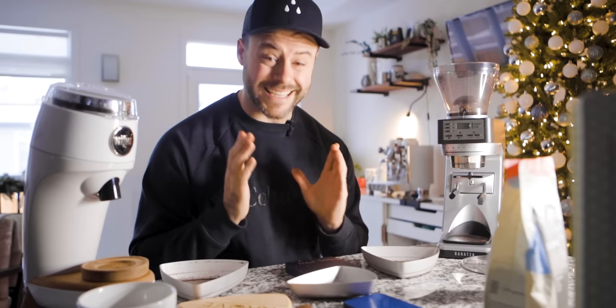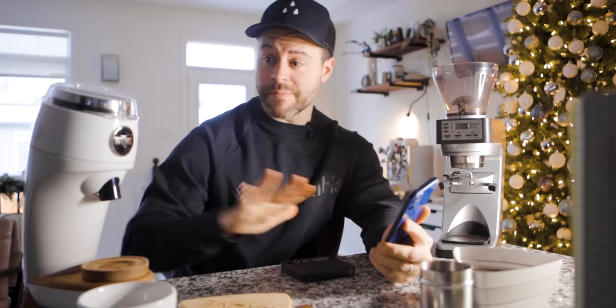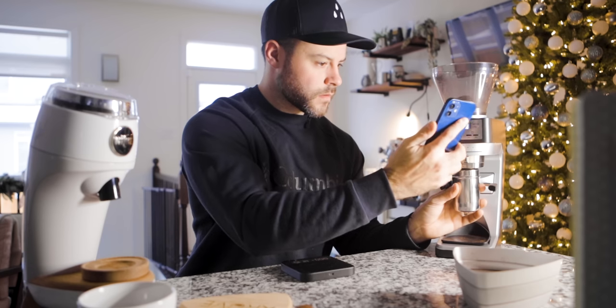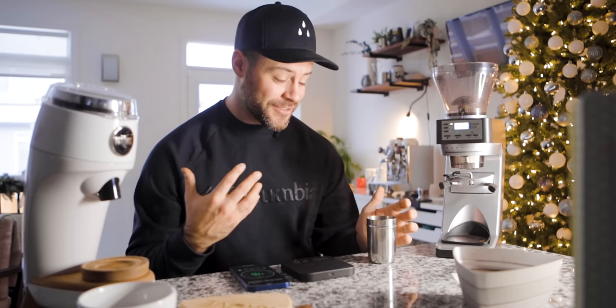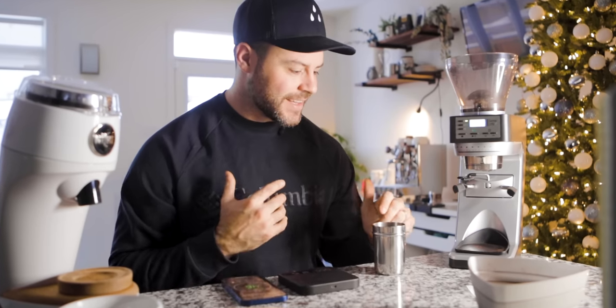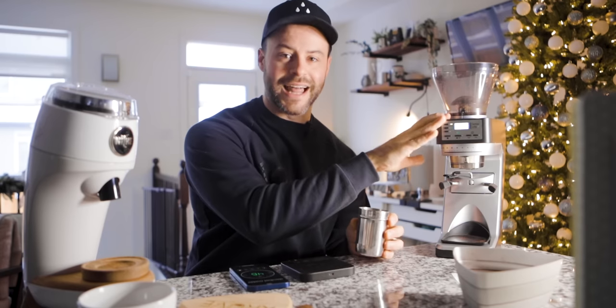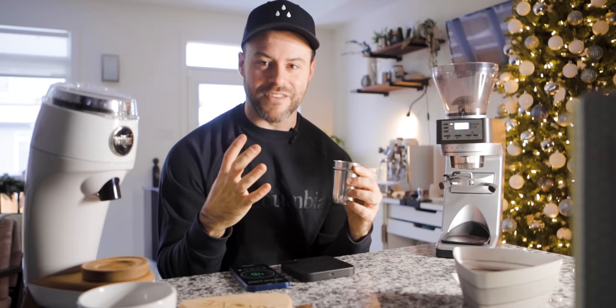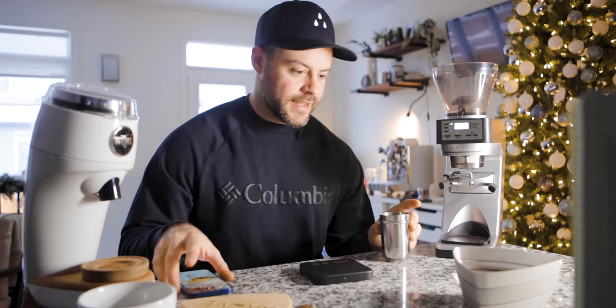I've cleaned out the sifter and weighed out 20 grams of beans to test the decibel level of the Sette compared to the Niche. This grinder is so much louder — it's a loud, loud grinder. It's not even so much the volume level, it's the frequency — it's sharp, it sounds like a little engine in your house. A large part of that is due to the plastic chassis compared to a metal chassis, which doesn't contain or condense the noise as much. It was peaking at just over 85–87 decibels.